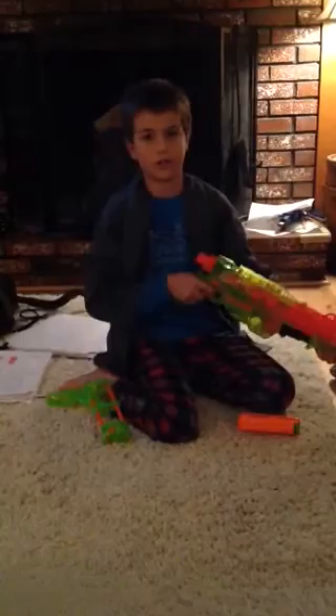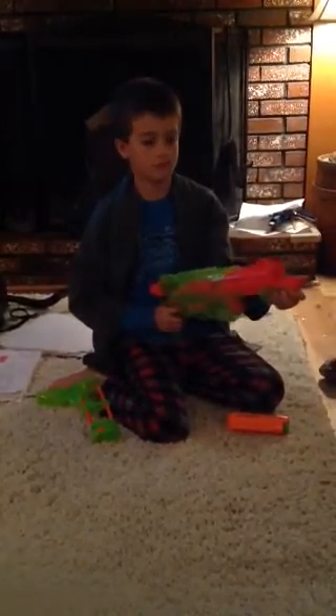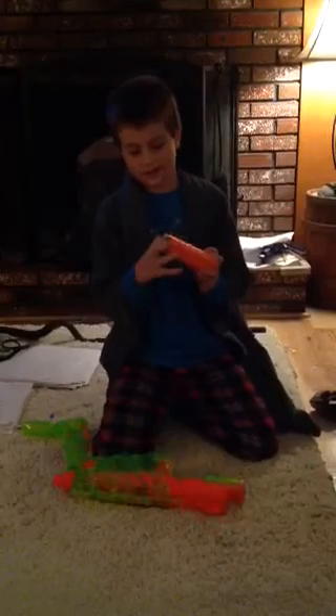This gun wasn't very expensive — it was only like $30. I got it a while ago; I think I got it at Walmart. And it's a disc shooter gun — it shoots discs.